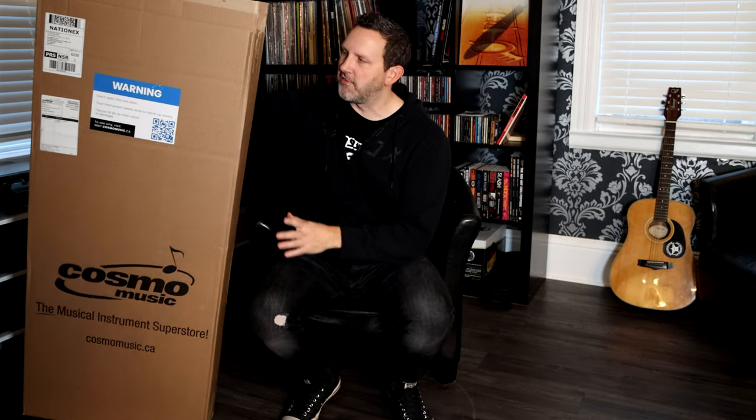I wanted to do this video just for a friend of mine — an unboxing of my new Ibanez AS63 semi-hollow guitar. Because of lockdown, I can't do this in person for them, so I thought I'd put this video out there. And if anybody else is curious about this guitar, check this unboxing video out.